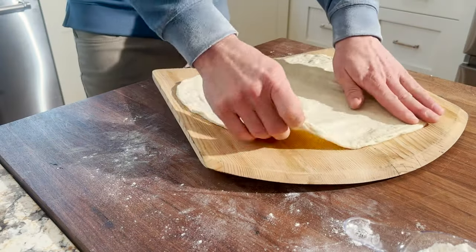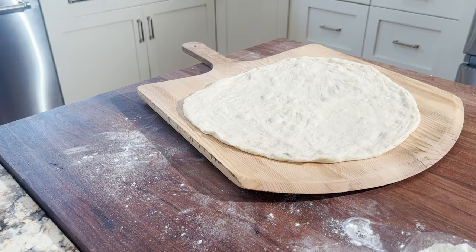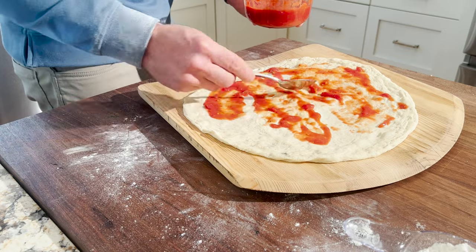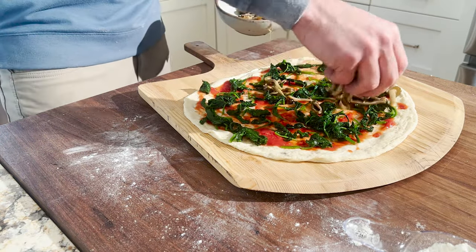That's it for ingredient prep and now you can go ahead and start stretching your dough. If you want to check out my video on how to get the most from store-bought dough, click the link here. To top the pizza: first we'll start with some sauce, then the spinach, then the mushrooms, and then lastly the mozzarella cheese.